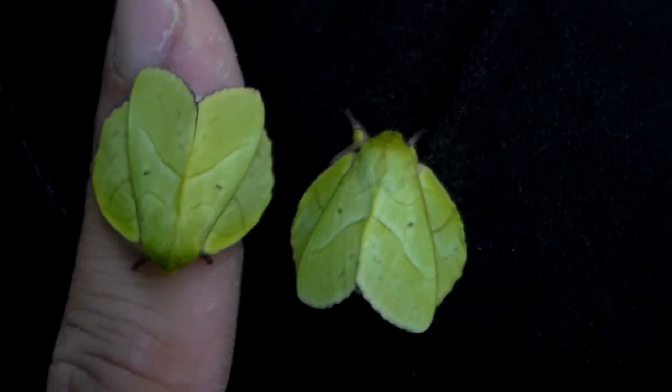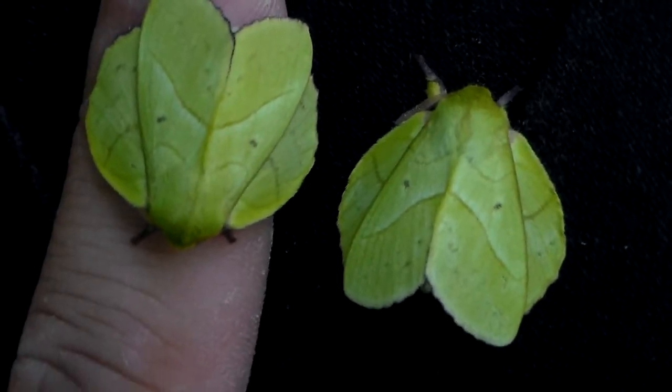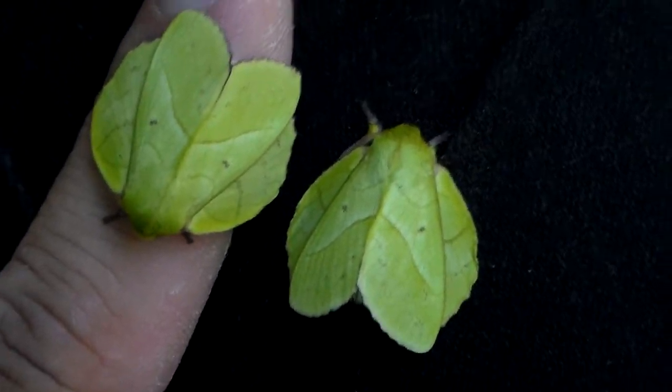And if you look on my YouTube channel you will see the larvae as well. These are just the adult males. The females are much bigger and yellow instead of green. But the green is just lovely and wonderful in this species.